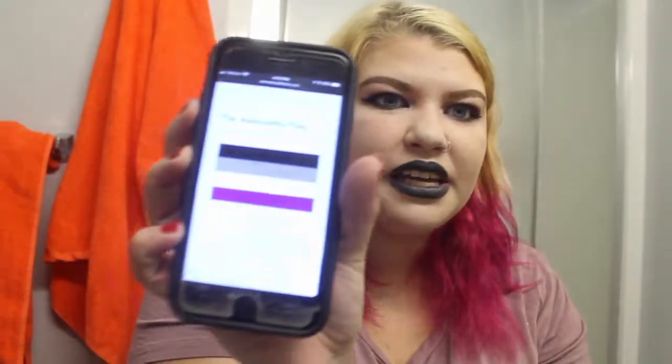Hey guys, so today I'm going to be doing a look based on the asexual flag — it's black, gray, white, and purple. The A is one of those things in the community that is forgotten a lot. Also, before anyone says anything, my hair is damp still — it was hair washing day and I don't blow dry it. The top of my hair is always the last thing to dry, so it looks kind of greasy. But yeah, if you want to see how I did this look, just keep on watching.